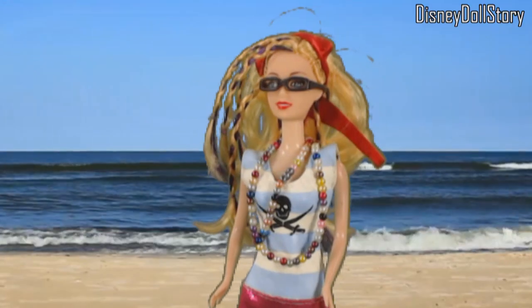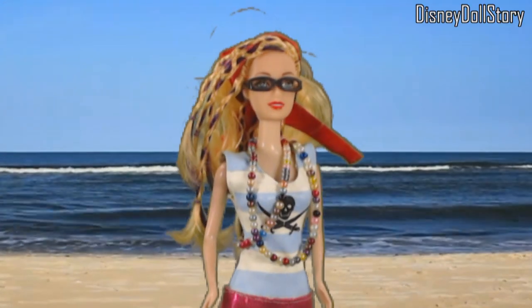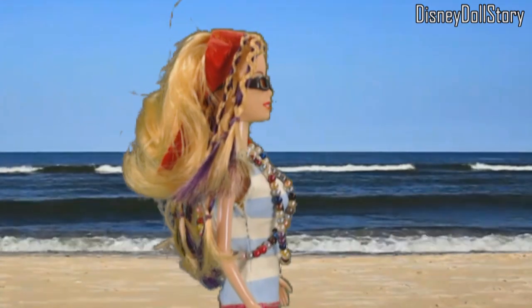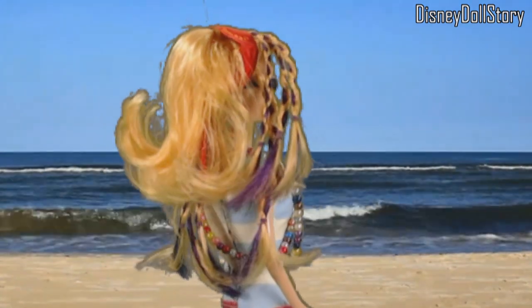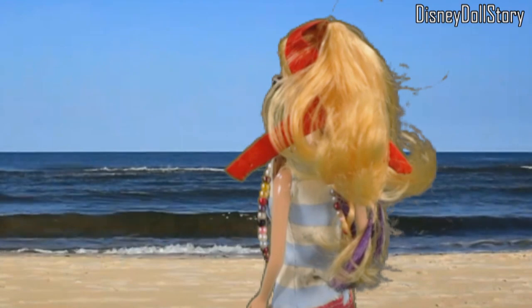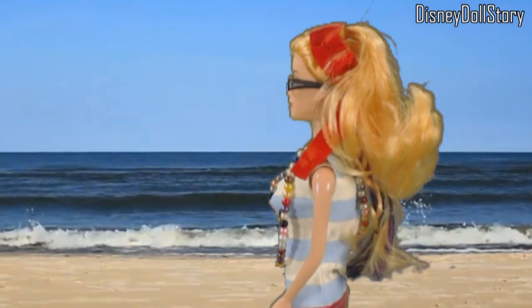This is a Disney Doll Story. This is Shelby, one of CJ's pirate ship's crew. She wants to take over CJ's ship and become the most powerful pirate captain ever. She's kind of the annoying crew member who gets in CJ's way and challenges all of her decisions.